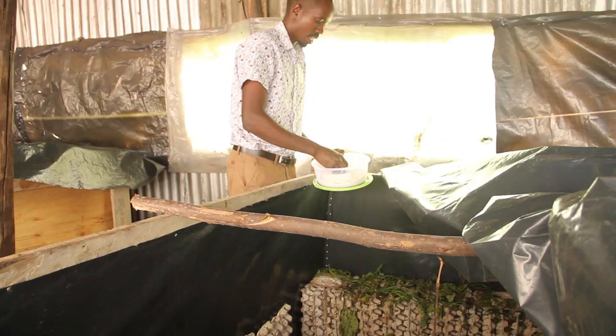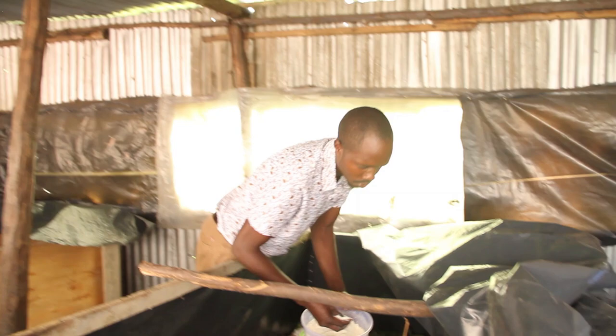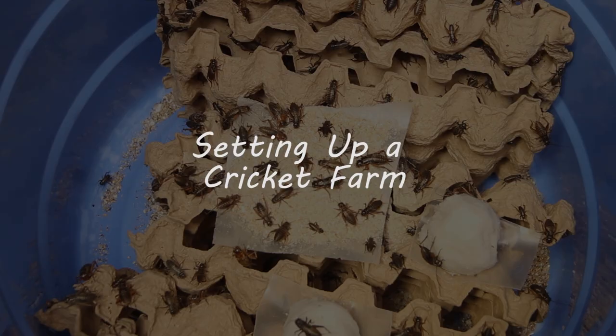Any farmer wanting to start off can pick either of those two. The field cricket grows faster, it's bigger, and better in terms of weight, but its taste is not as good as the house cricket. The house cricket takes longer to grow, but it tastes better.